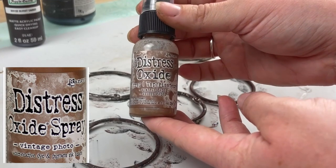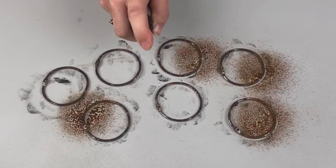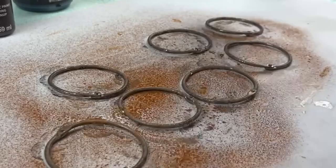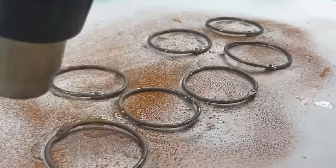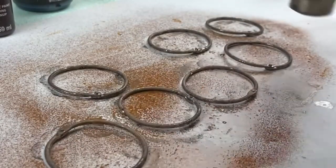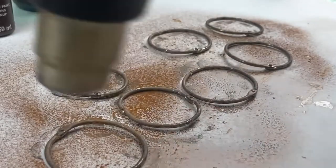Next I am taking this Tim Holtz Distress Oxide in the color Vintage Photo and I'm going to spray it all over my book rings. I just love the way that this adds so much detail and dimension to a faux rust or an aged finish that you're going for, and once you add that heat tool to it, look at how the color changes and just really gives it that authentic look. After this I did just go back and forth with my Black and my Burnt Umber and the sprays until I was happy with how it turned out.